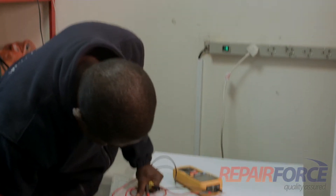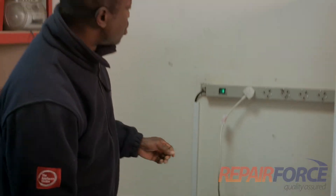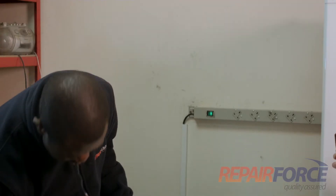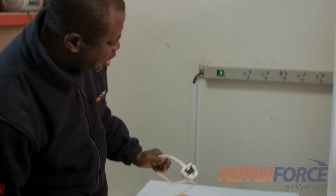First, we check if it's on. Yes, there is power on. We need to unplug it from the wall, and we still check if the power is off. Yes, it is the right plug.